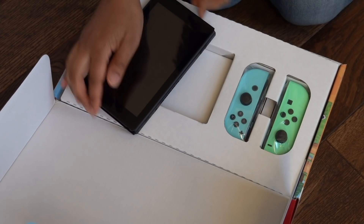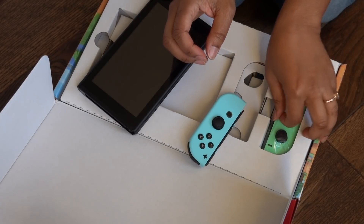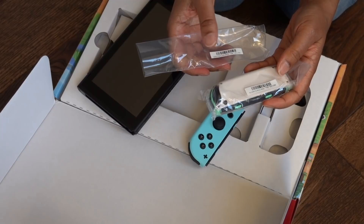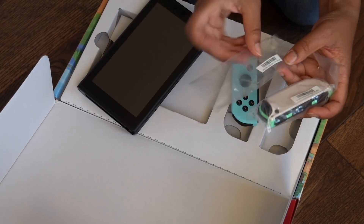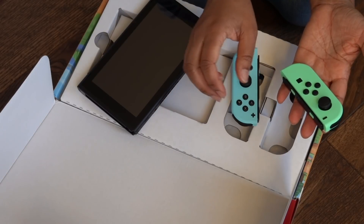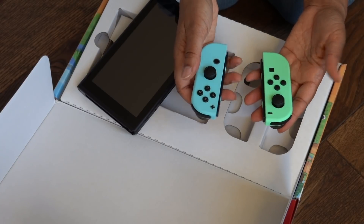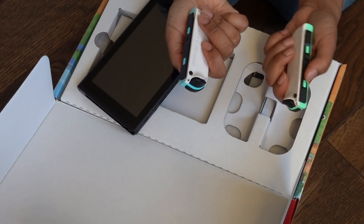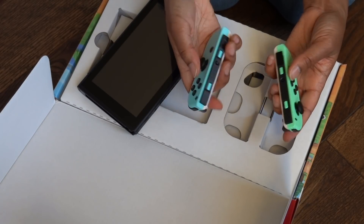And then we'll take out the Joy-Cons. I bought my Nintendo Switch on launch day. Each one of these Joy-Cons has a different serial number — wow! So anyway, I was saying I bought my Nintendo Switch on launch day in 2016, and I know that they've tried to repair these Joy-Cons so they don't drift as much. We'll see how well these keep up. They're really cute — they have white on the back and blue and green on the front. Very adorable.